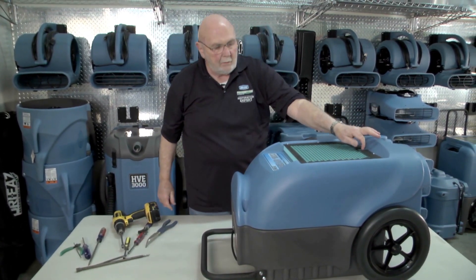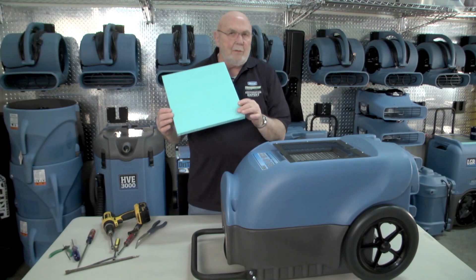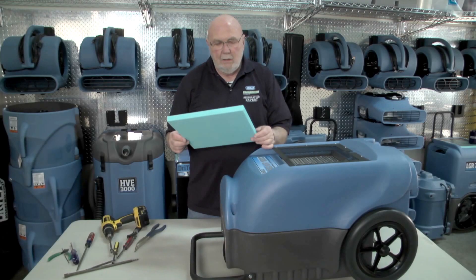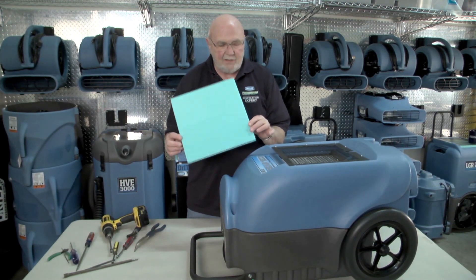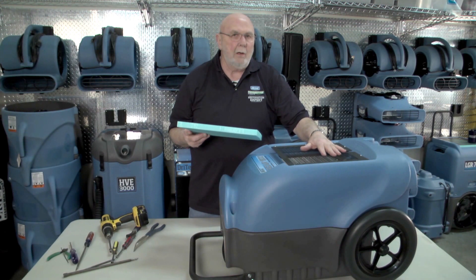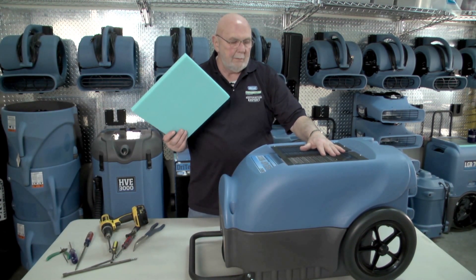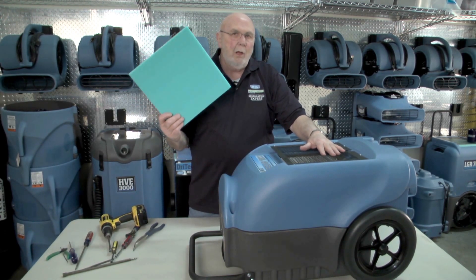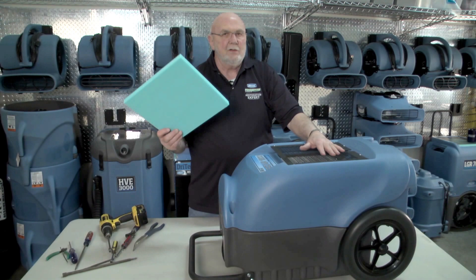One other thing we need to talk about is the filter. It's extremely important to keep this filter clean because if it's nasty, it can get in and plug up your coil. Filters are really cheap compared to what they do for the unit. You can vacuum off or blow off three times, but then you need to replace the filter. Do it as needed, but pay attention to it.